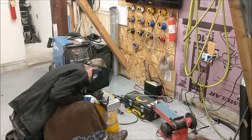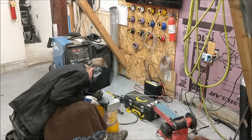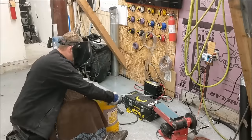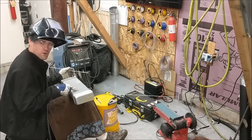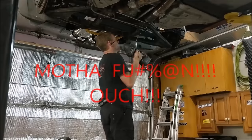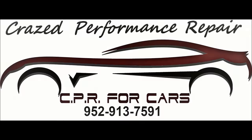In the life of a technician, there will be mistakes. That sucks. I blew a hole through this. There will be injuries. Welcome to the Craze Performance Repairs YouTube channel.